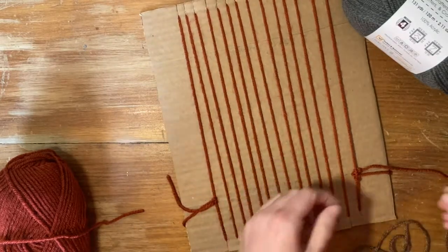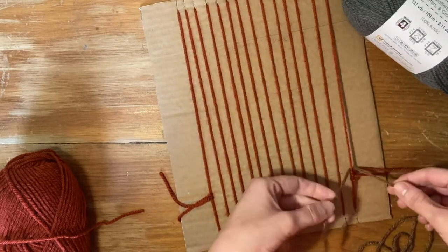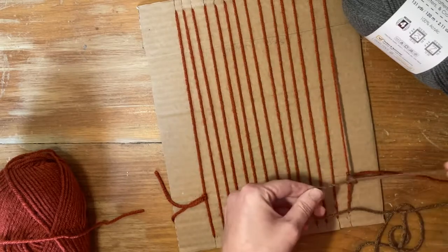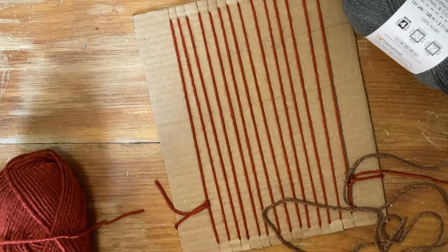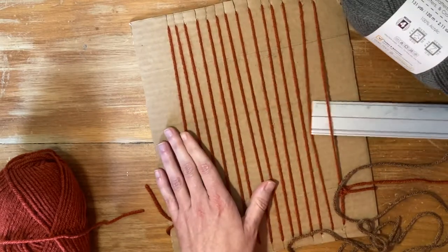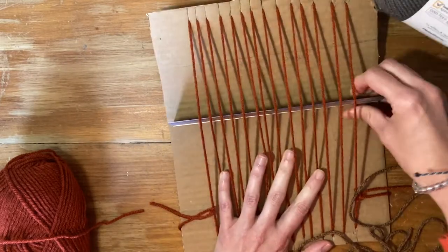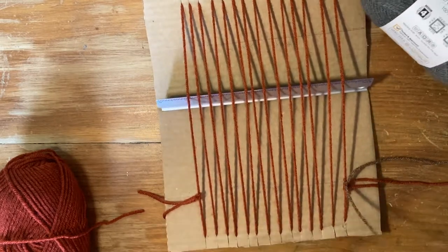The pattern is kind of up to you at this point. So what we're going to do is start by tying the yarn here on the right. Then you'll take your ruler and weave it through and prop up the ruler like this — this gives you a little bit more space to be able to weave in and out.